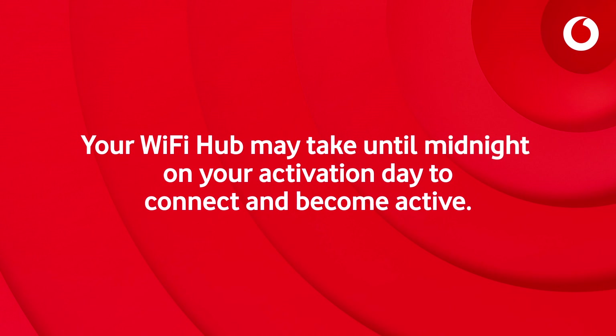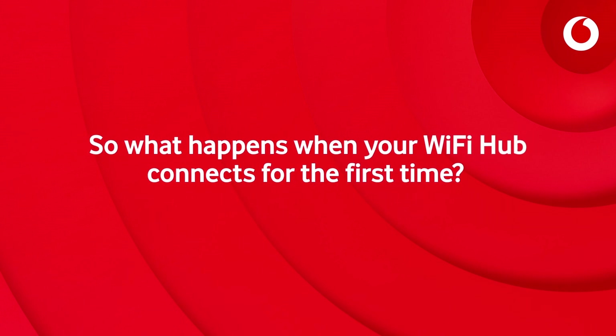The Wi-Fi hub may take until midnight on your activation day to connect and become active. So, what happens when your Wi-Fi hub connects for the first time?